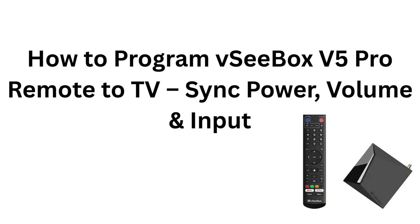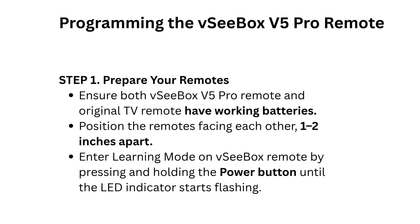How to Program VCBOX V5 Pro Remote to TV — Sync Power, Volume, and Input. Step 1: Prepare your remotes. Ensure both the VCBOX V5 Pro Remote and your Original TV Remote have working batteries. Position the remotes facing each other, 1 to 2 inches apart.